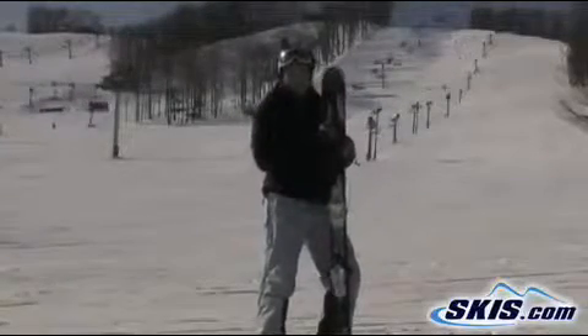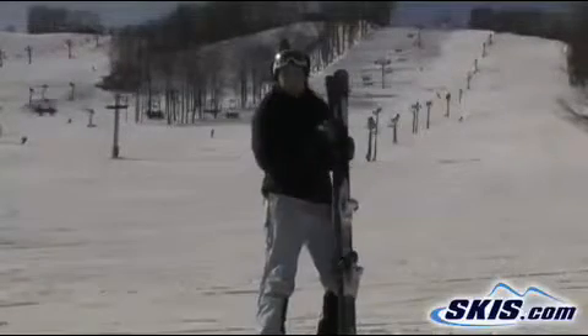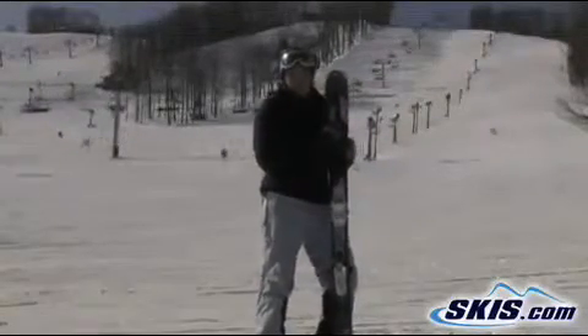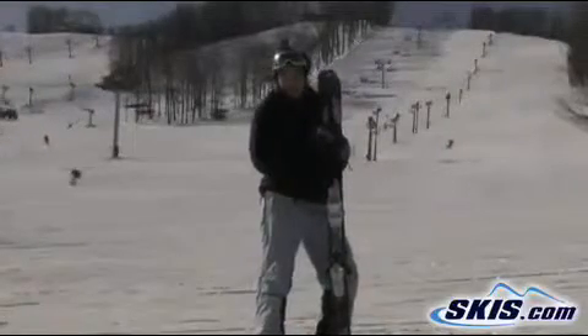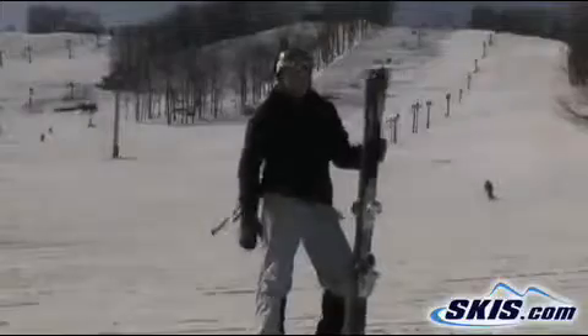For me it was a little bit chattery, but it still has that sidewall. I'd rate it about a 3 for me, but it'd definitely be good for someone just starting out in the park, and you can definitely still take it on groomers. It has some side cut to it.